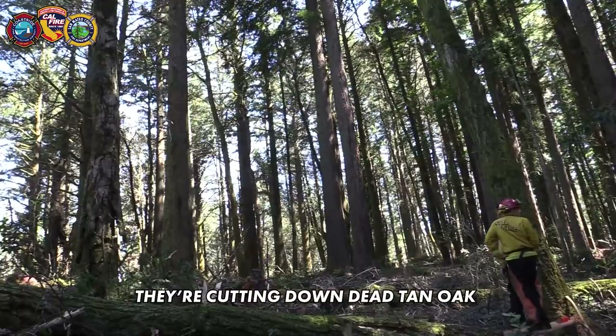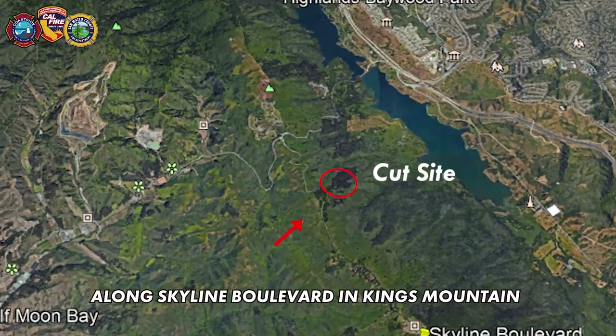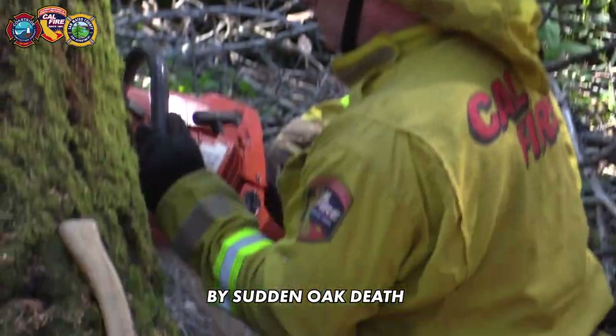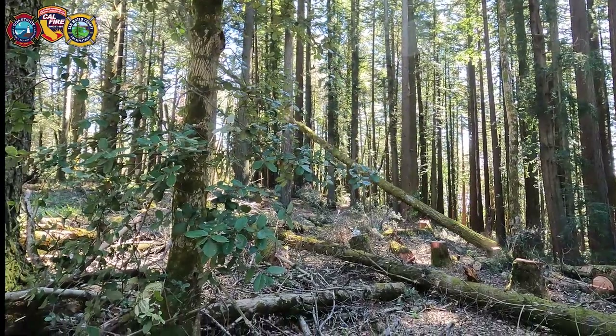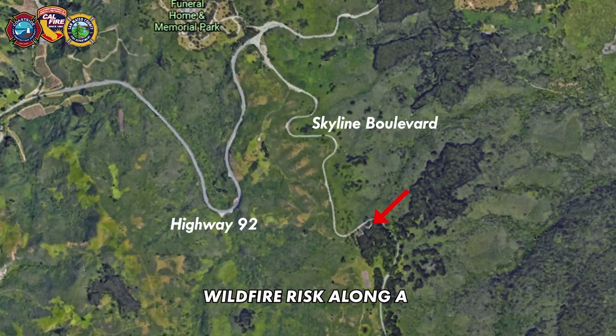On this day they're cutting down dead tan oak along Skyline Boulevard in Kings Mountain — a tree that's been hit hard by sudden oak death. This site was chosen to help reduce wildfire risk along a necessary evacuation route.